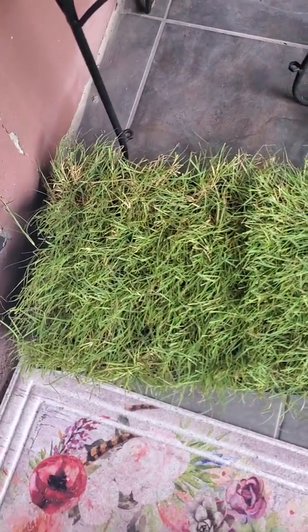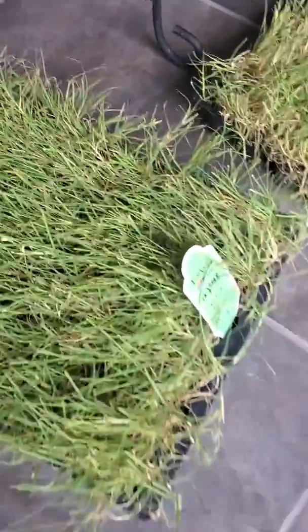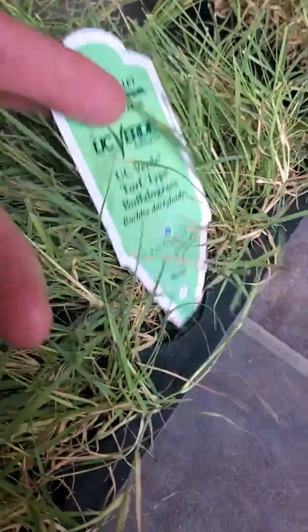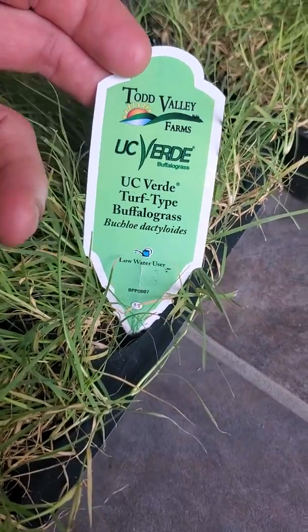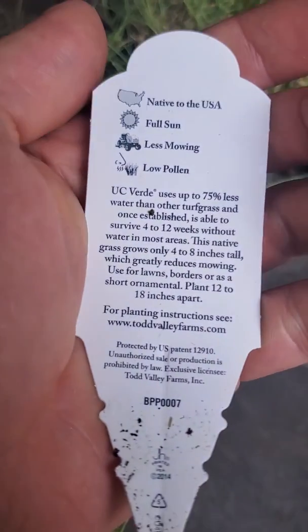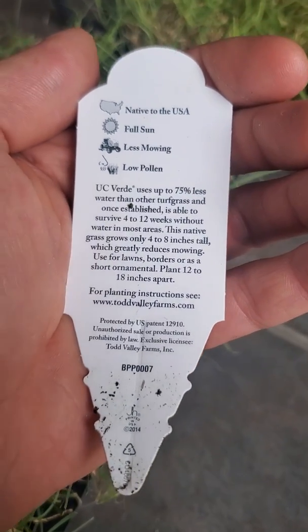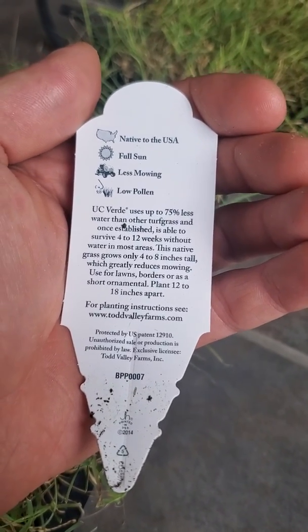Check it out, we've got some UC Veridette Buffalo grass plugs. This is for one of the projects we're going to be doing. It's a low water, drought tolerant grass. Let's see some of the infill they give — 75% less water than regular turf grass, and it can survive 4 to 12 weeks without water.